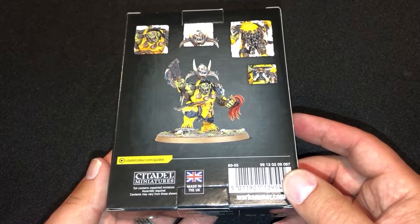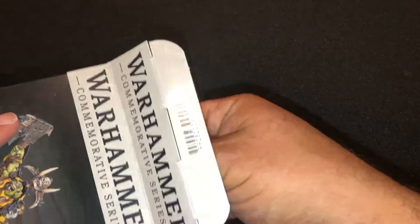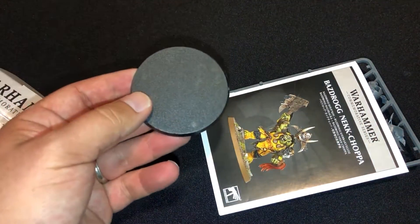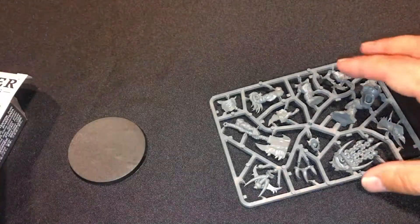There's the box right there. I'm really excited about these. We'll get this open and get this going. It comes on a nice big base. Instructions — we'll look at those in a second.